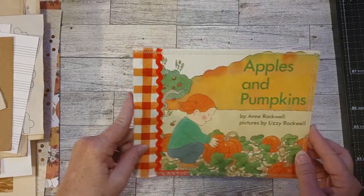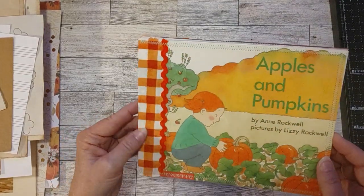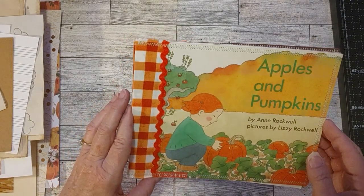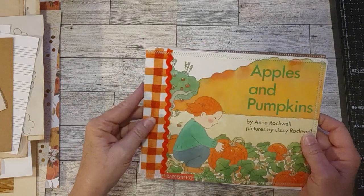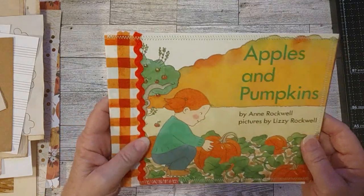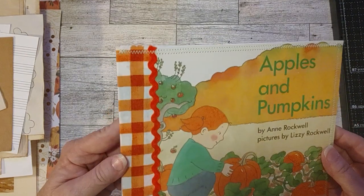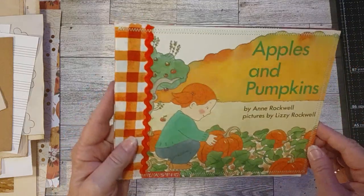Anyway, let's get to today's video. I wanted to show you the cover and maybe work on some paper pages and show you the papers I'm going to use. The fall journal is going to be quite different from my Halloween journals — it's going to be strictly fall, not really any Halloween. So this little book is called Apples and Pumpkins, and it did have some jack-o'-lanterns in here, but I used those in one of my Halloween journals. What's left is basically pumpkin and apple pages.